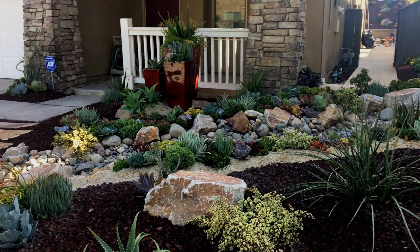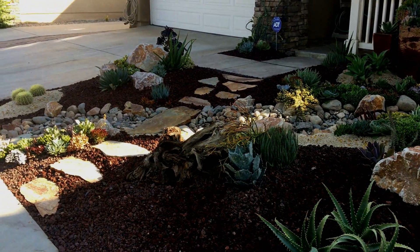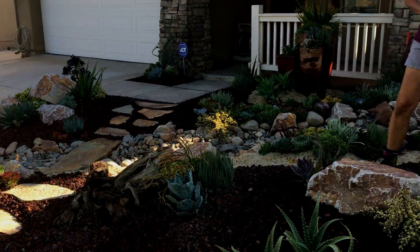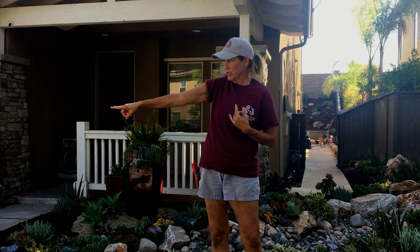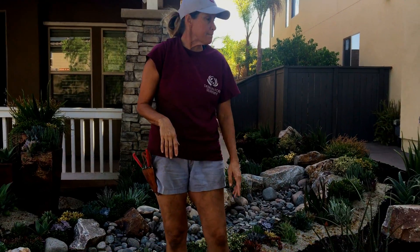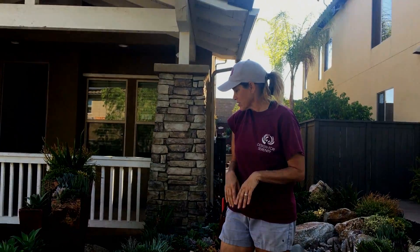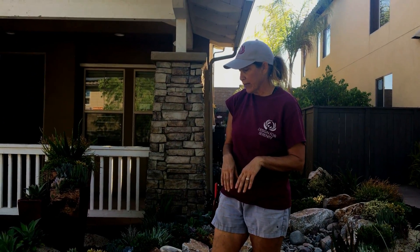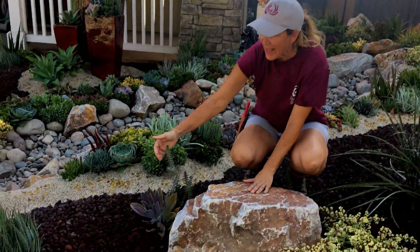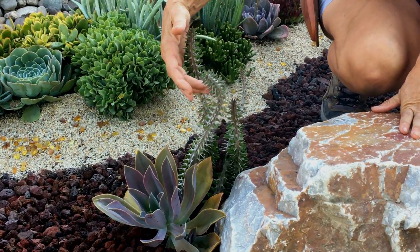We've got it all plumbed with subterranean drip — everything has water going to it except the little barrel cactus. We never irrigate barrels because they're so tough, they have so much water stored, and they just don't need it. But yes, everything else you see in the garden has drip going to it.